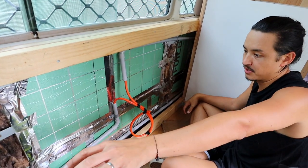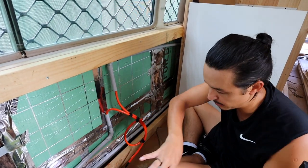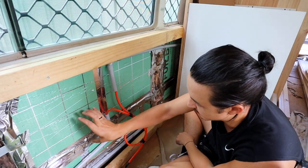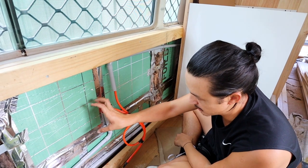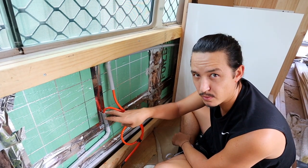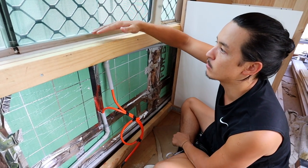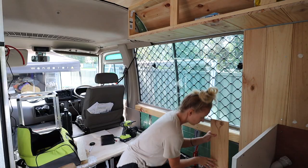This is where Alex is going to sit and that's where I'm going to sit. We have a table in between us and underneath it's all going to be relatively open. We're going to have an AC unit here so we can plug in our laptop chargers, and it's going to have twin USBs as well so we can charge our phones. And as Alex pointed out, we will eventually have some sort of shelf.